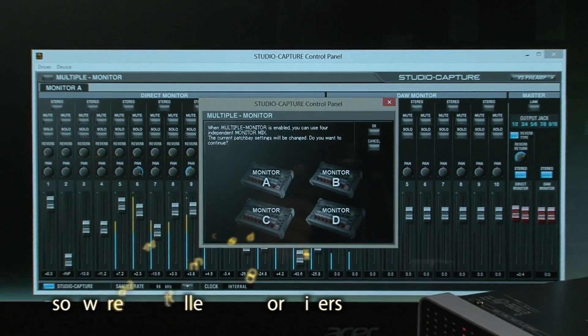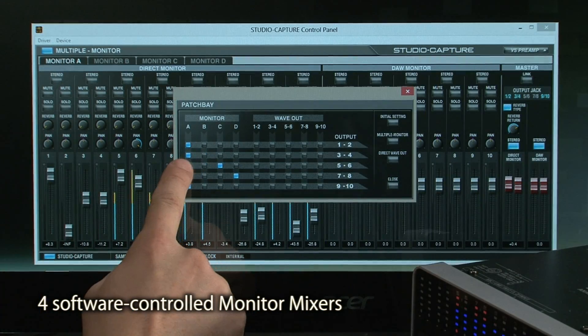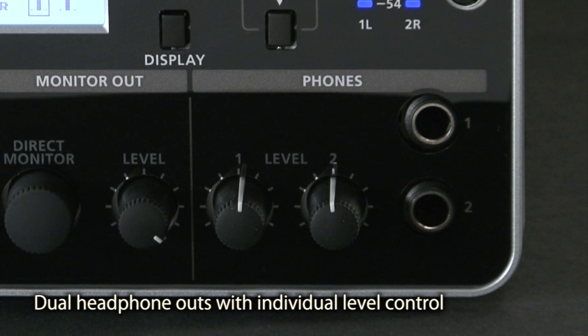Four independent software-controlled monitor mixes are available with the newly designed control panel. There are two quarter-inch headphone outputs, each with individual level control and 10 dB of gain.